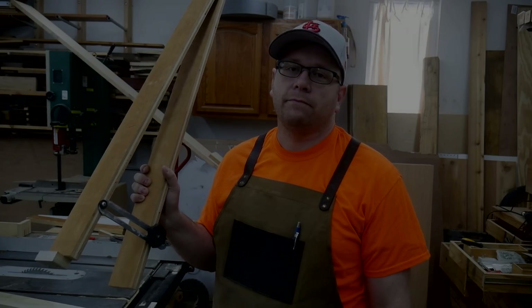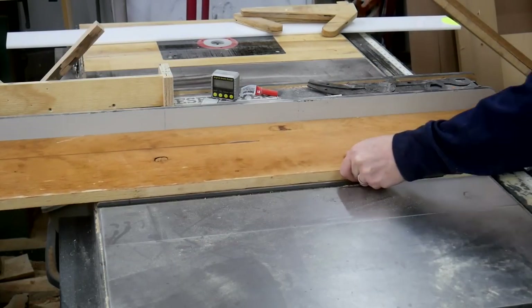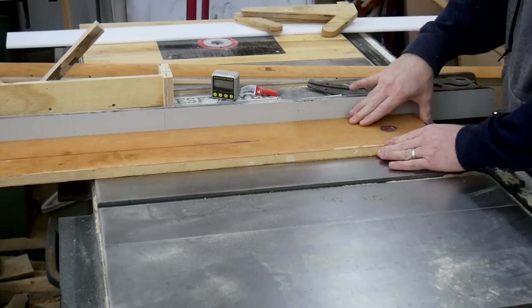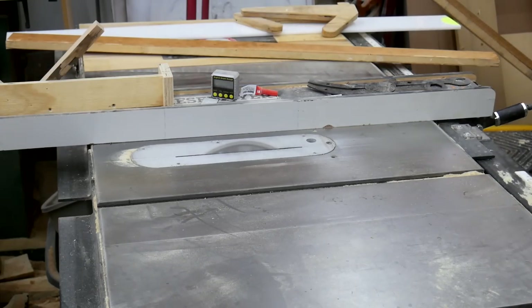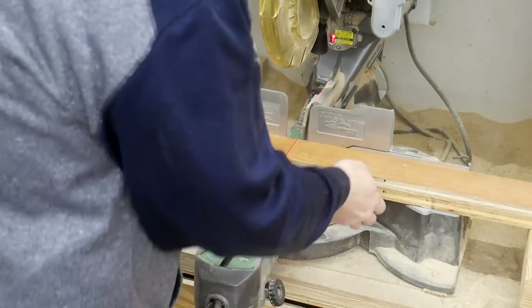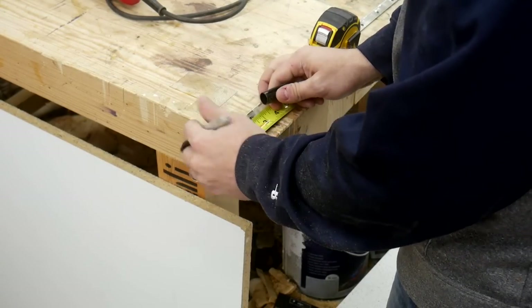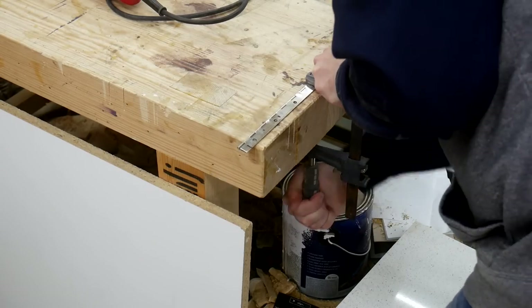I start out by taking a scrap piece of plywood and cutting two long strips out of it. The strips ended up being about 36 inches long because I'm cutting table legs with this, and I don't think I'll come across a table leg longer than 36 inches. This is just an old piece of piano hinge that I had laying around, and I figured I could use a piece of that to act as the hinge at the end of my taper jig.